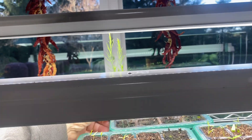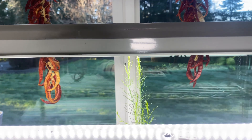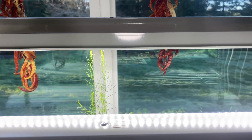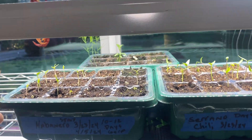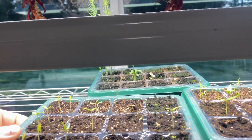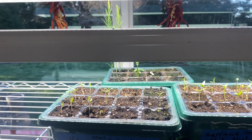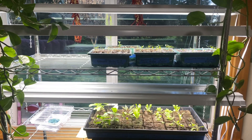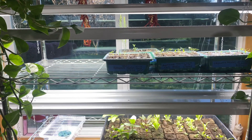We've got some asparagus back here - I started those from seed as an experiment this year, out of seeds I collected last year. I had a hundred percent germination rate on those. I also have some sage and cilantro trying to start in there, though the sage isn't doing too good. Anyway, this is all going to go out to the greenhouse when they get bigger.